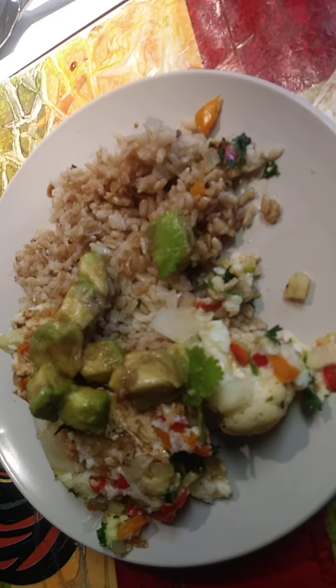You talking about something good? Love this. Love it.